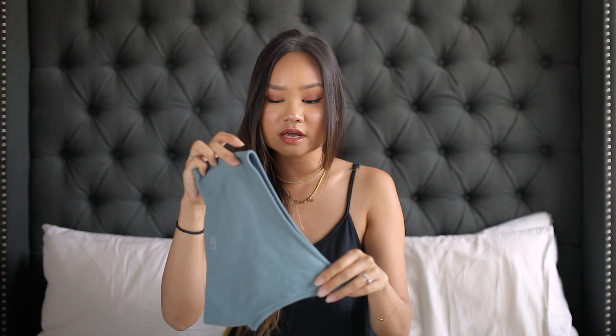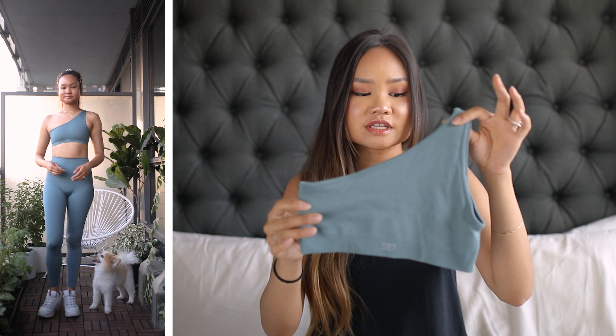To match the leggings I bought the ribbed one-shoulder top, also in wave. I purchased everything in an extra small, just for reference. I heard that until recently Set Active paired off all their tops as extra-small/small and then small/medium, making it really difficult for people to determine their size. They've since responded to that feedback and now offer specific individual sizing, which is great.